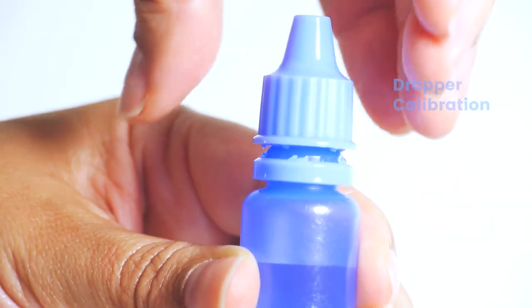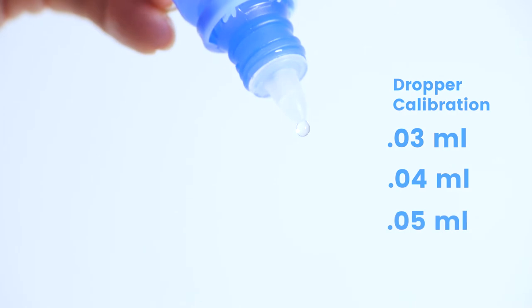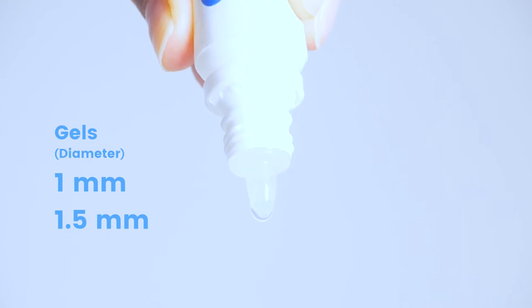The dropper offers calibration at 0.03 mL, 0.04 mL, and 0.05 mL. Also, they come in 1 mm and 1.5 mm diameter for gels and more viscous products.